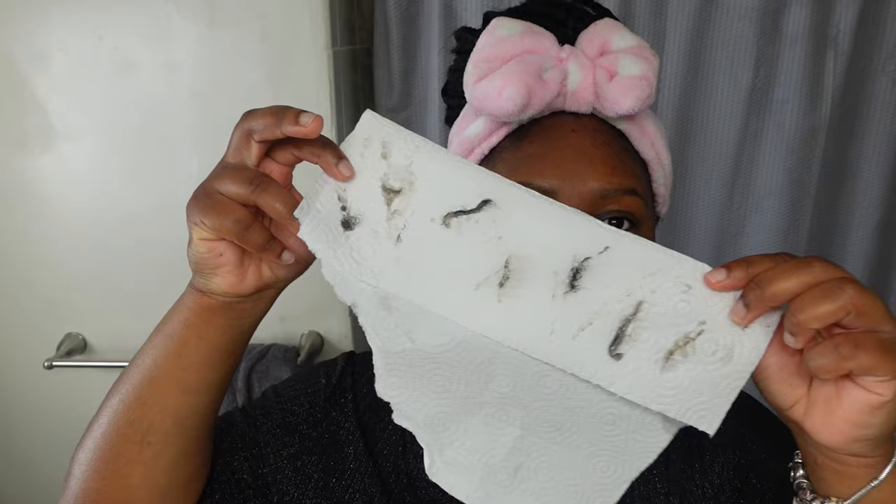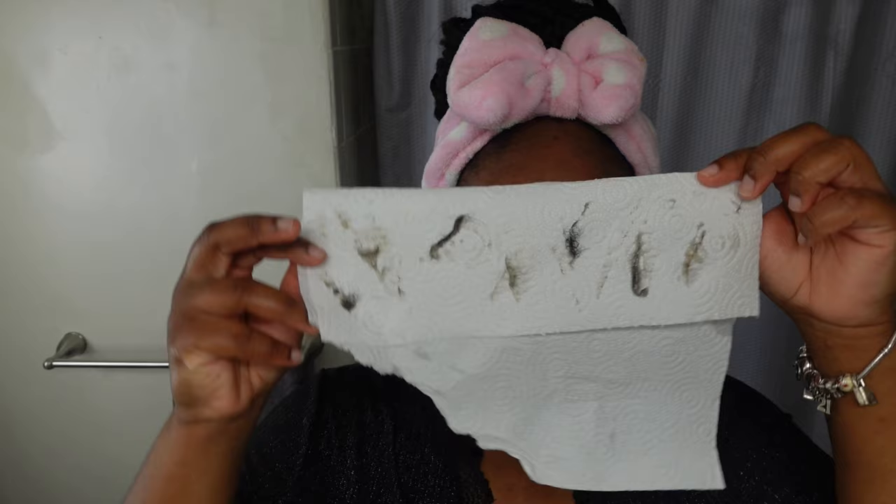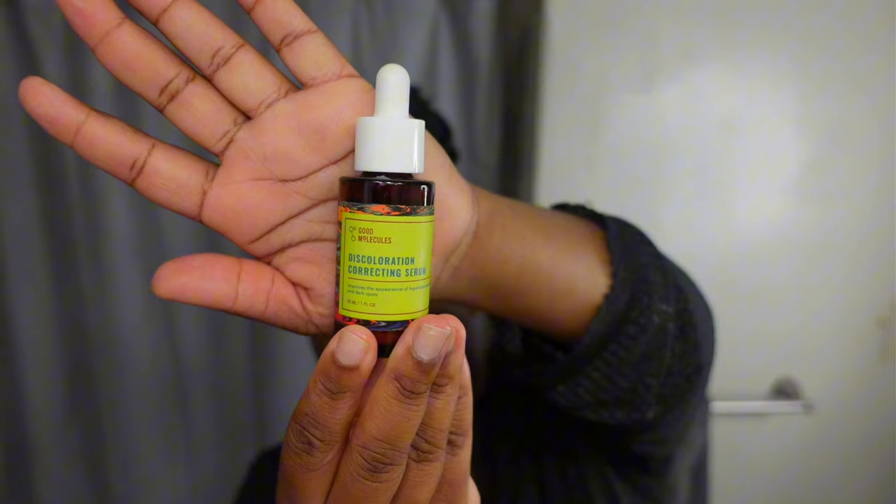When dermaplaning, be sure to stretch and pull your skin — it helps get better results. If you've never done this before, take your time so you don't cut your face. Afterwards, you can see the dead skin and hair that was on your face. I do use a toner, though I didn't show it in the video. I also use a Discoloration Correcting Serum, but I'm going back to the Topicals Faded Cream to see if I feel a difference.